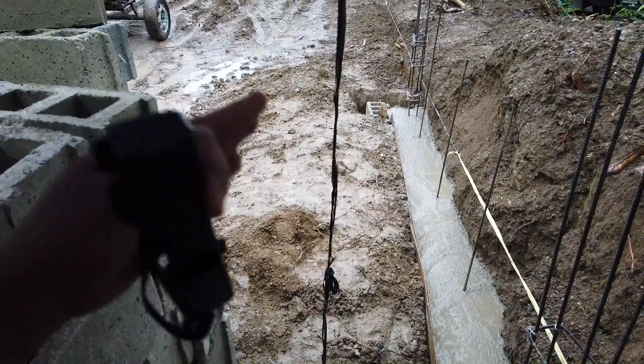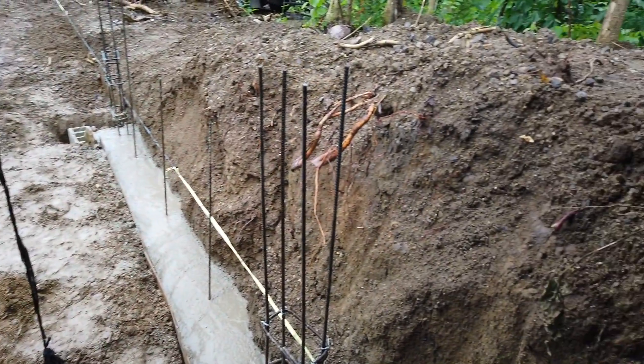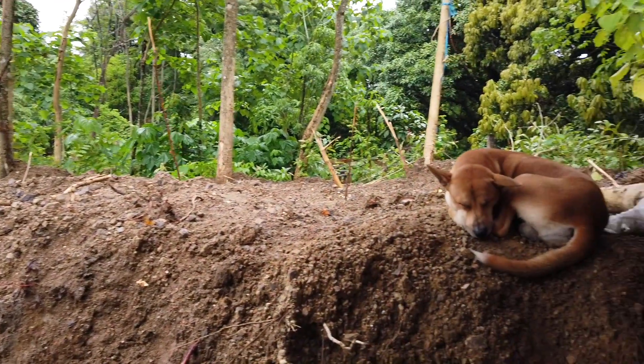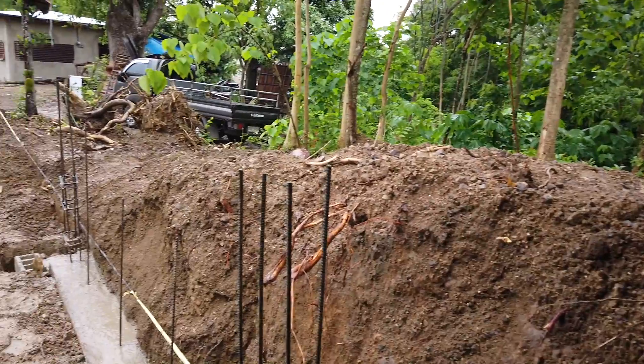Three columns done, then we can file the blocks tomorrow. We can fill up before the old man keeps moaning about the dirt still on top. We can put it on the side of the blocks.